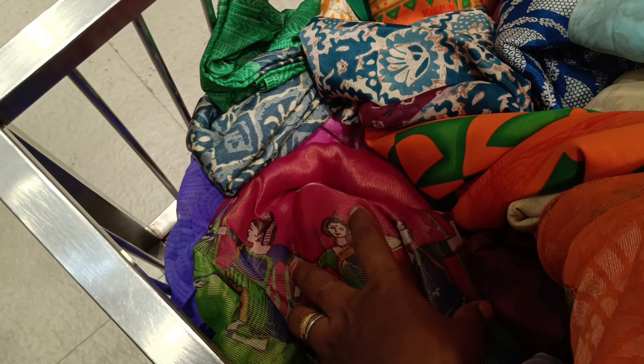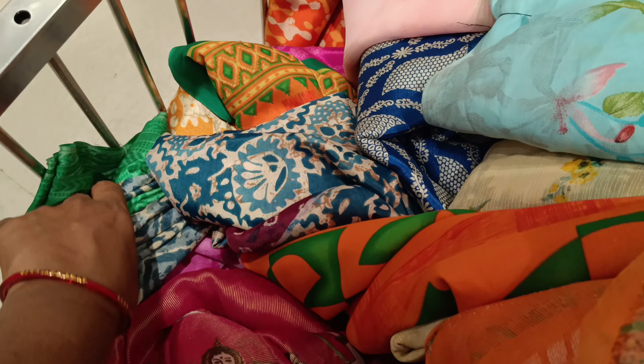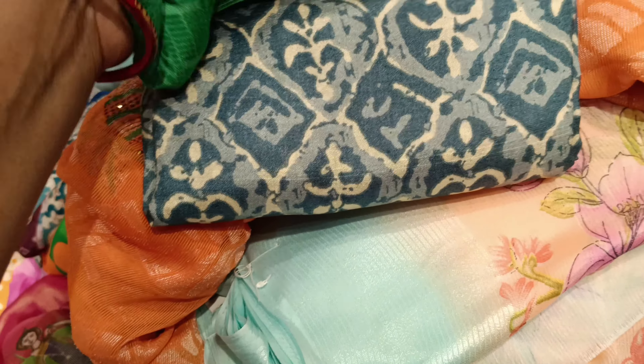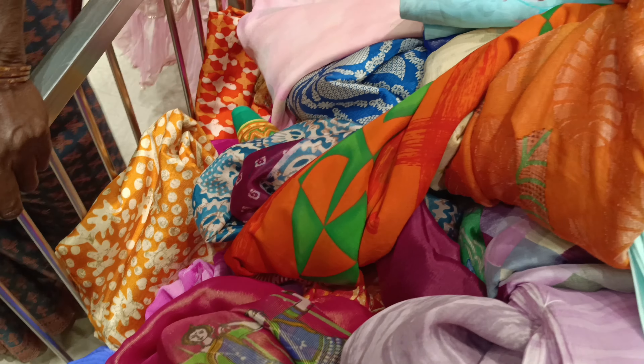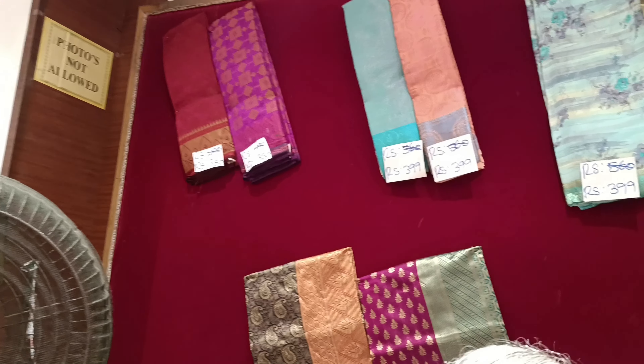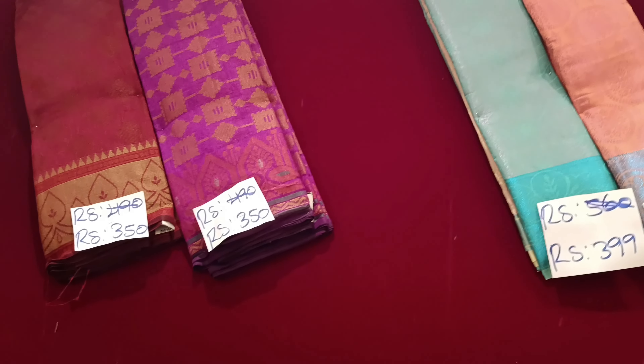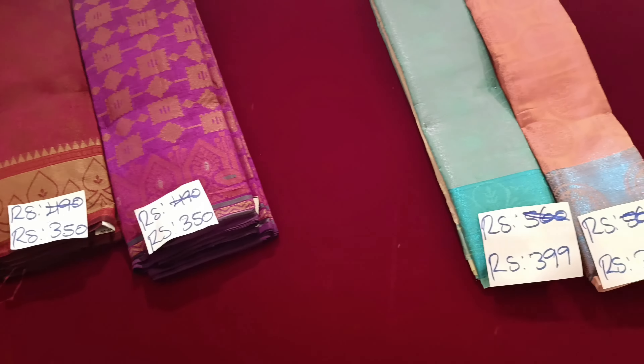It's a new season with offer rates. The price is only 250 in range. Some items are 300, some are 400, and some are 300.